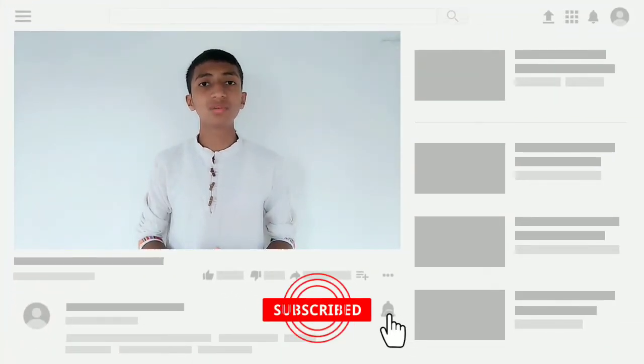If you are interested in the video, please like and share our video and subscribe. Also follow our Facebook page.